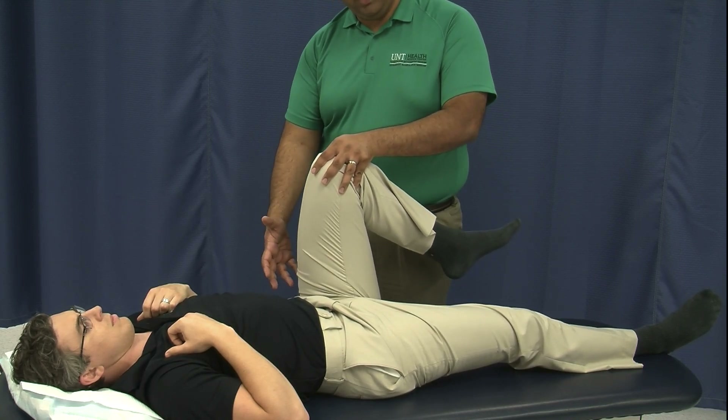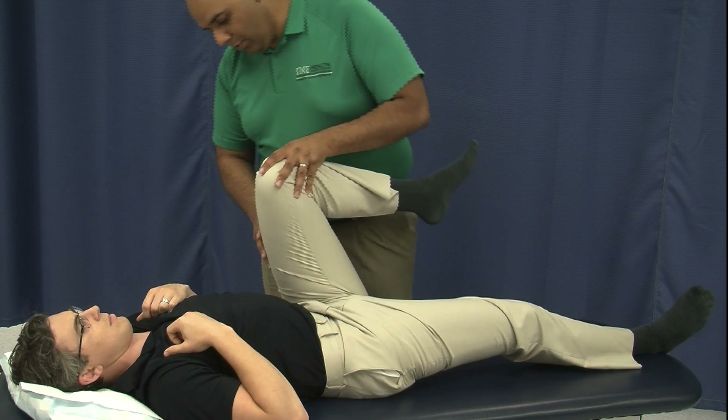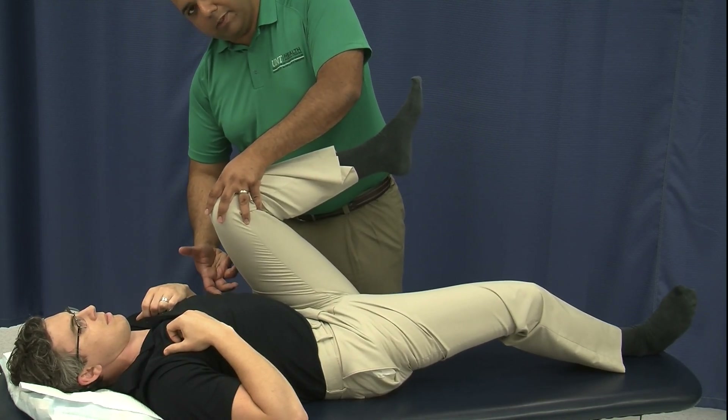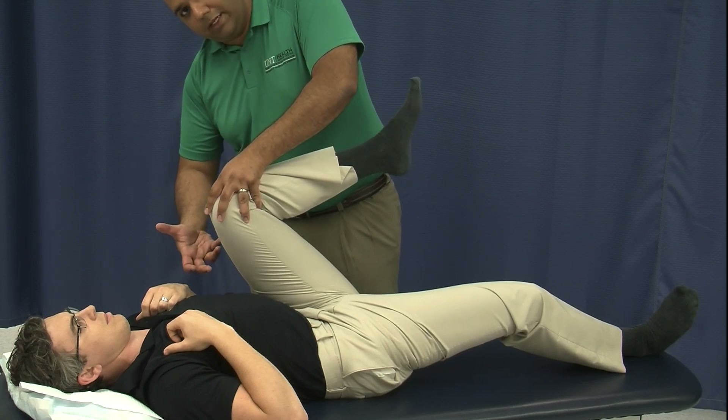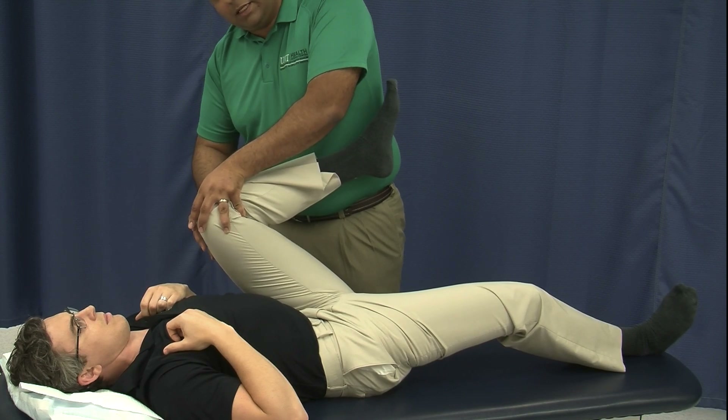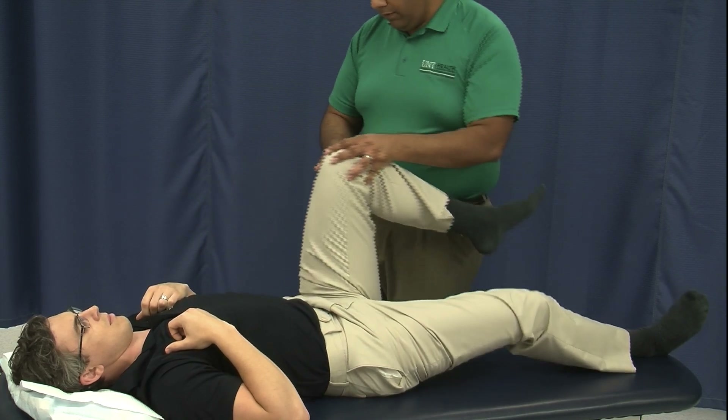If we just continue pushing forward, his ilium is going to run out of room and then his sacrum and lumbar spine are going to start to flex in place. So we don't want to go as far as his knee will allow, because that's going to take us past the point where we want to be.